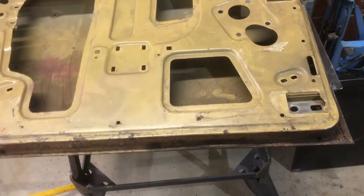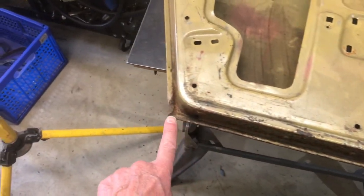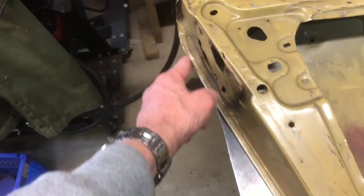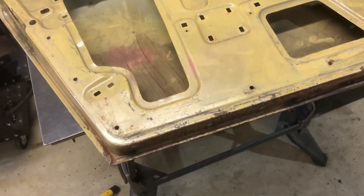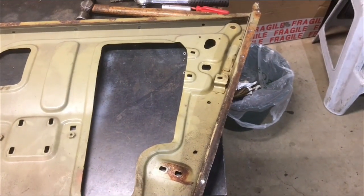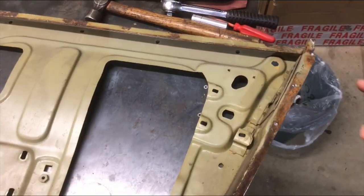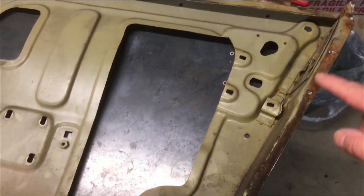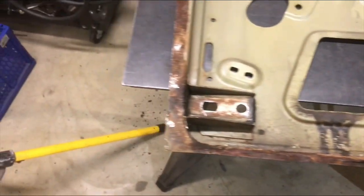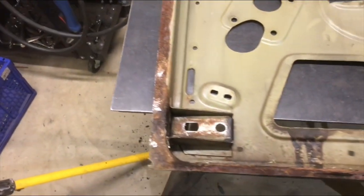That's the door off. Now what I'll do is grind the lip that's bent over all the way round, so that the door skin comes off. That's got the door skin off. I was a little bit caught out because I didn't expect to find spot welds holding the thing on — I thought it was just bent over, but both the leading and the rear edge had a series of spot welds.